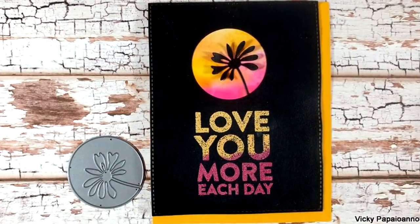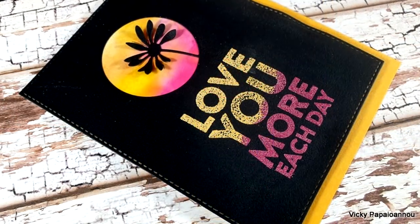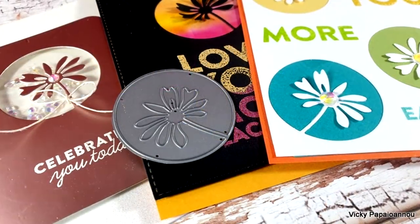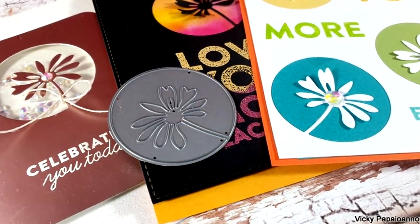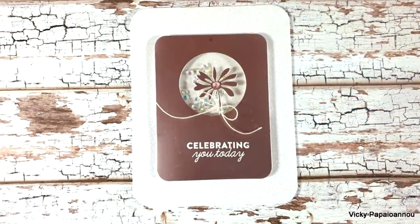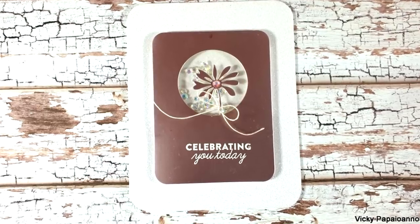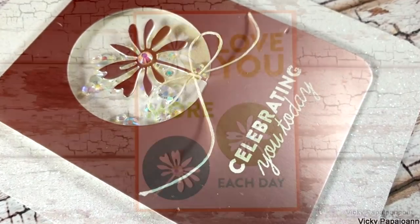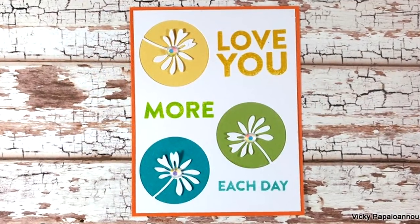Here are some close-up photos of the last card for today. I hope you had fun and got inspired to create different looks with just one die from your stash. Don't forget this is part of a blog hop — visit my blog for all the details about the giveaways. I hope you all have a lovely weekend and I'll see you next week!